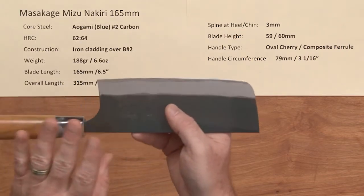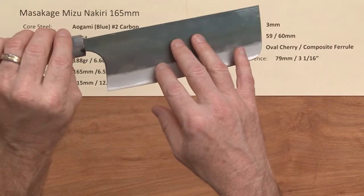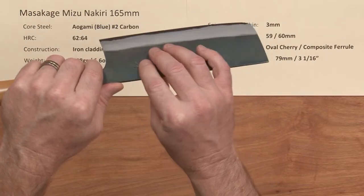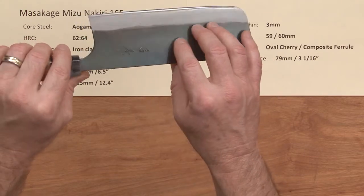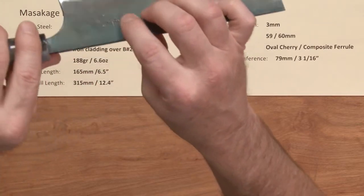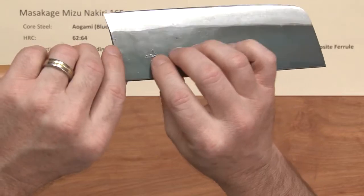The construction is a soft iron reactive cladding over the top of each side of that Blue No. 2 — a three-layer sandwich — and they've got a very refined, shiny KU or Kurouchi finish over the top of that. It's got a kind of steel blue quality to it, and over the top of that they've got a lacquer finish for double the protection. Here's your chiseled kanji on this, although it's kind of hidden a little bit by the lacquer finish.